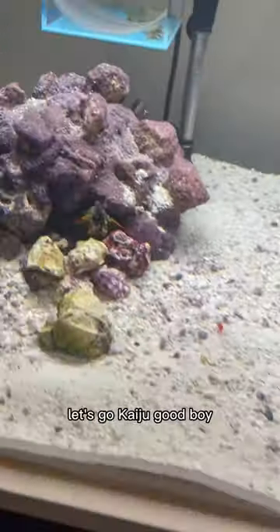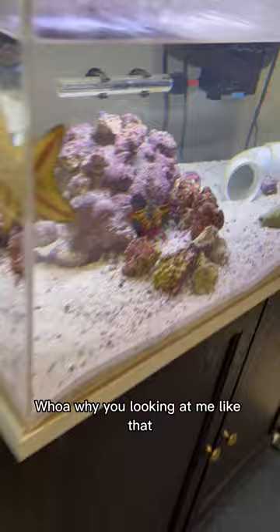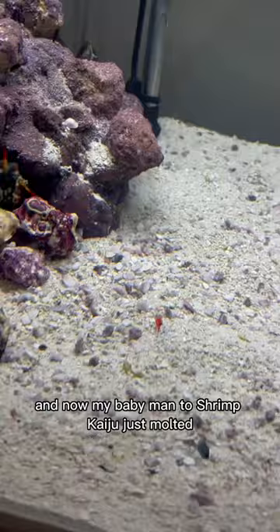Do you guys see that? Let's go, Kaiju! Good boy. So my big mantis shrimp — whoa, why are you looking at me like that? My big mantis shrimp Kaizen molted recently and now my baby mantis shrimp Kaiju just molted. They're on like a molt cycle together or something. That's really interesting.